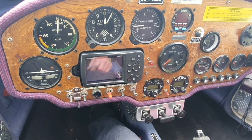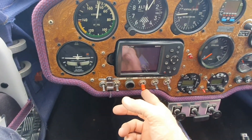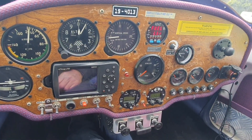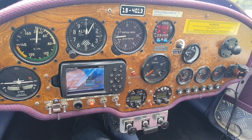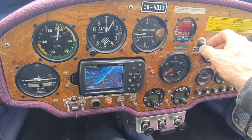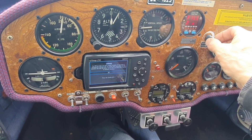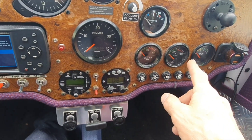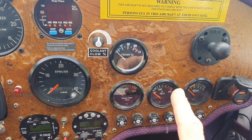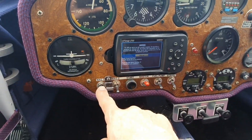We've just completed the liquid cooling installation, so let's fire it up. Turn the master on and listen for the pump to fire up. I've got it set in the middle, which will be fine for startup. You can hear the pump whirling. It's important to make sure that before you start the engine and things get noisy, you identify that the pump has started. As you can see, there are no temperatures yet — the engine has not been started this morning.